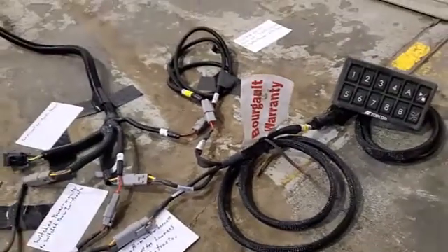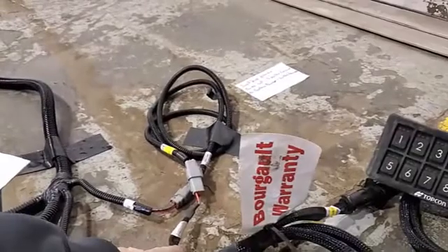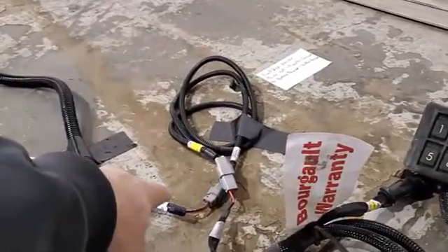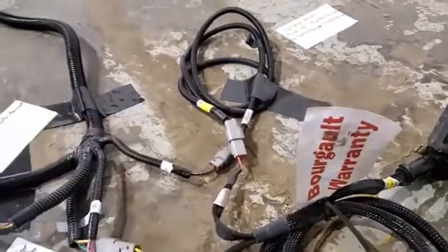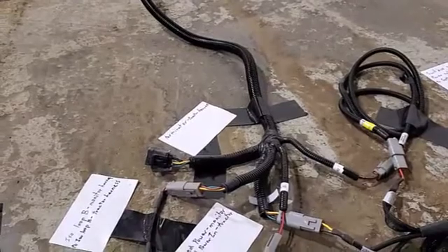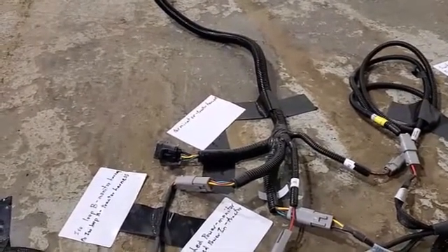The switch box harness gets its power from this lead coming off the ISO bus harness, labeled system power. It goes into this little extension harness and plugs into our tractor harness at the switch power out plug. We also have at this point our front terminator — it's a Powell terminator, located at the front of the CAN network.